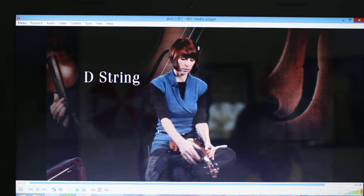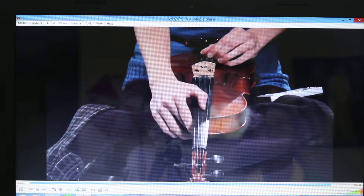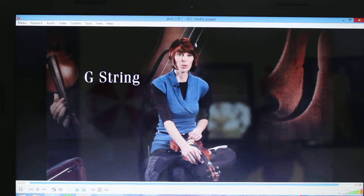Now let's tune the D string. And finally, we'll tune the G string.